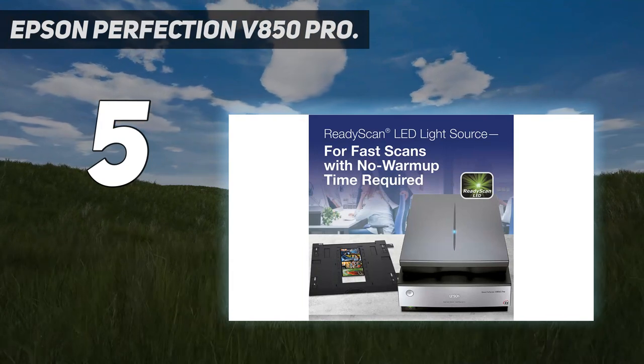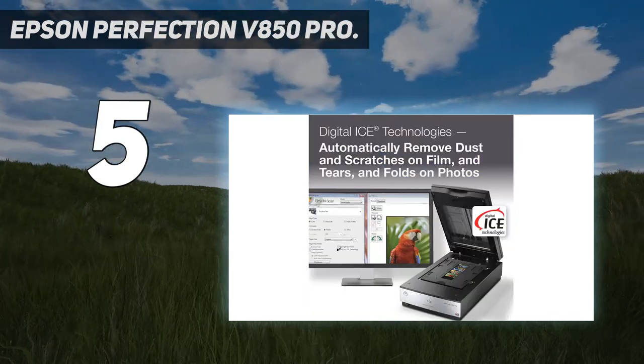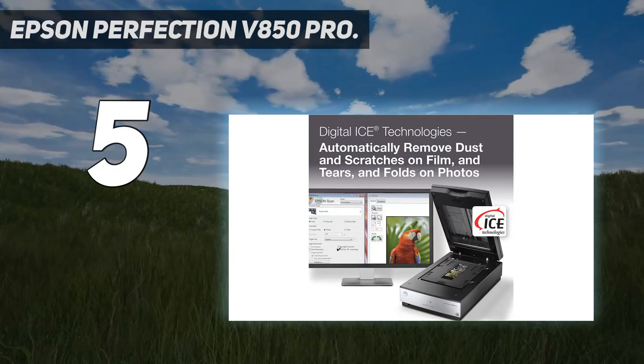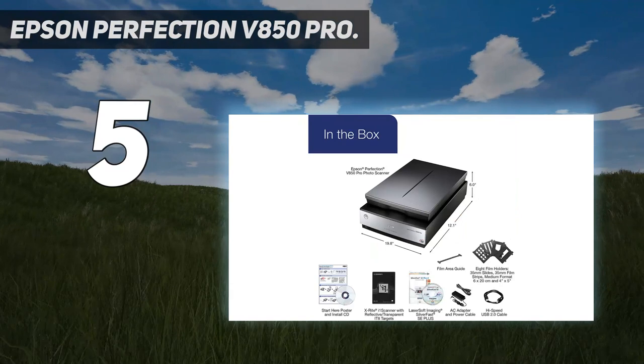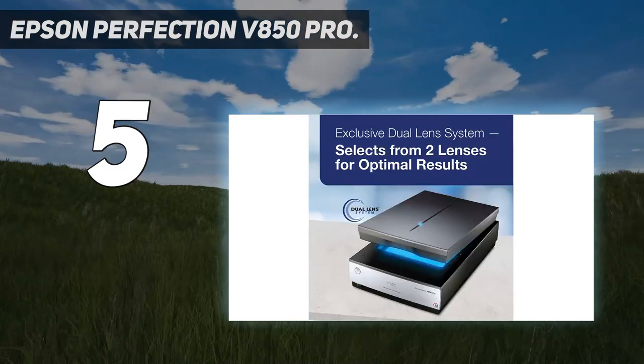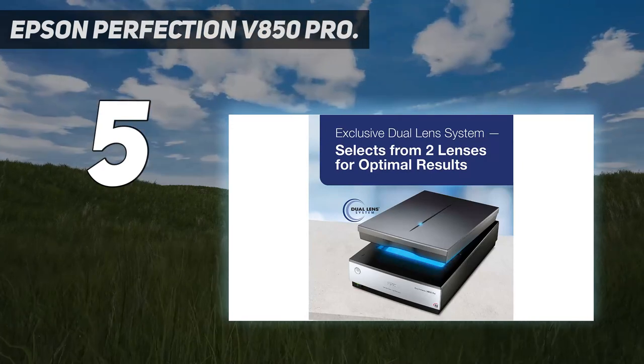However, there's precious little to separate the V850 from the V600 when it comes to scan quality. Both deliver excellent results that are almost indistinguishable, making the V850's hefty price premium tough to justify unless you'll really benefit from its extra high-res scanning speed.